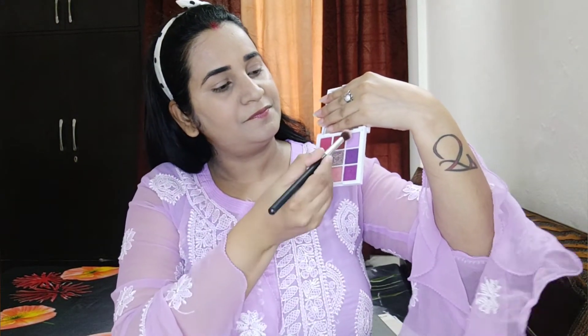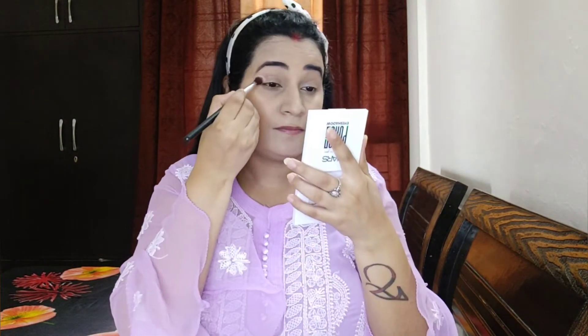Now I will start my eye makeup. I have used the Mars 'Eye Belong In Your Purse' Eye Shadow Palette which is a purple shade palette. I applied the purple shades with an eye gel brush, lightly placing the colors and blending them out, making sure to blend well.